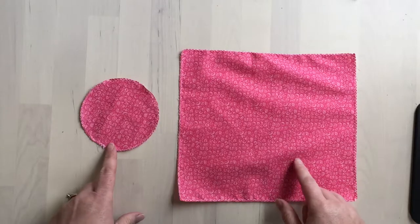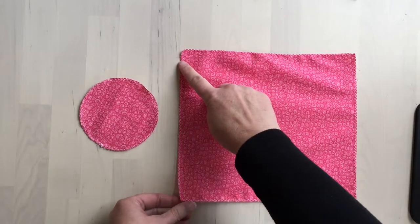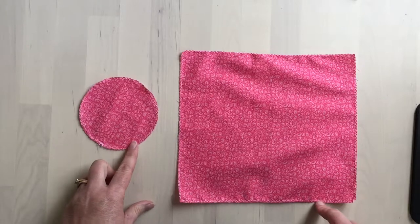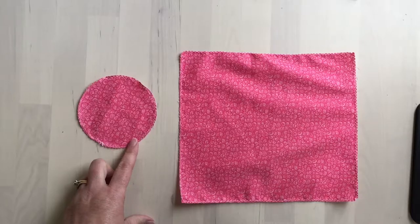If you're using a woven fabric as opposed to a knit fabric, you'll need to finish the edges of the pieces with a zigzag stitch or an overlock stitch before you sew them together, and that will help it not unravel.